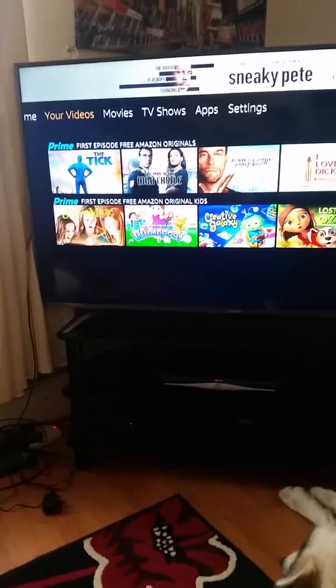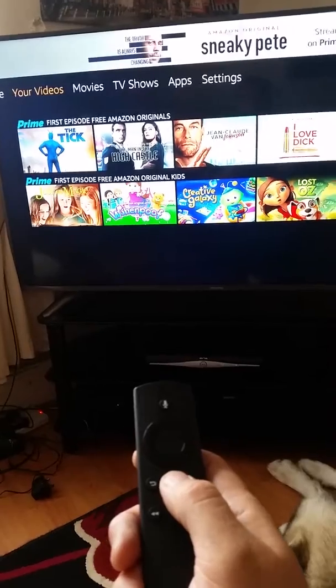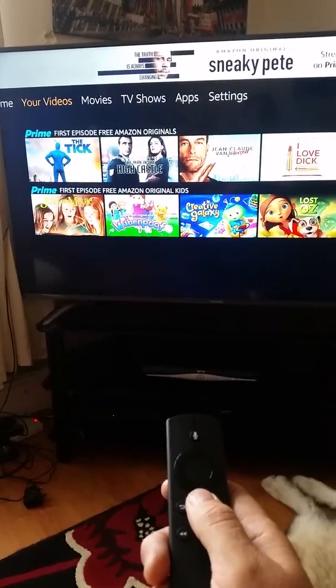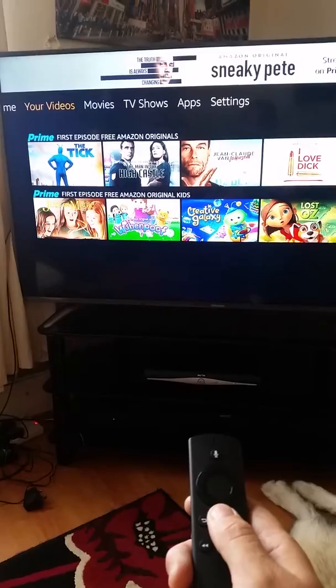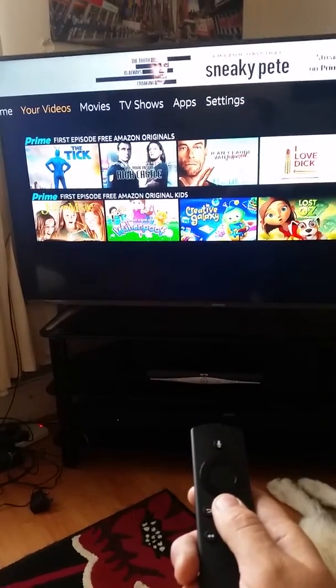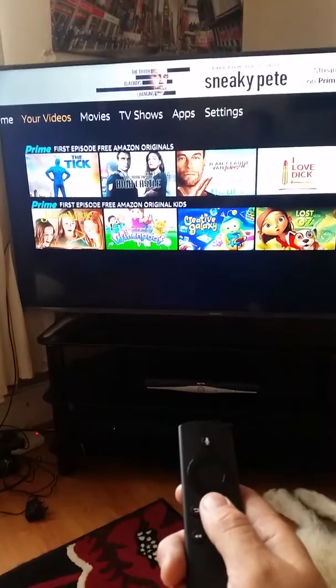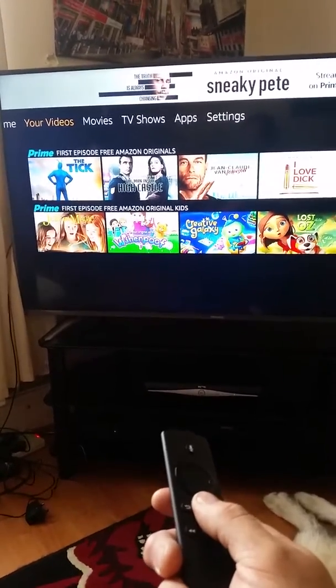I found it on a forum: you hold the home button for about 15 seconds, which I'm going to do now. I know it's infuriating when you've just bought the Fire Stick and it's not working, but rather than take it back to the shops, this will fix it — guaranteed.